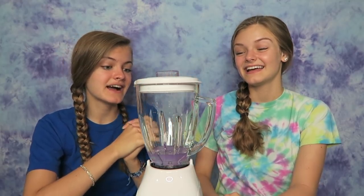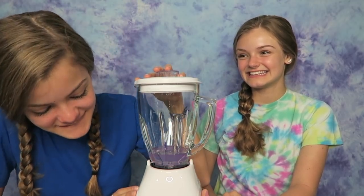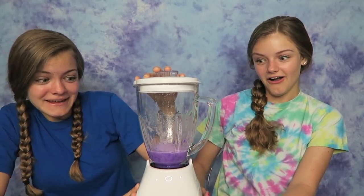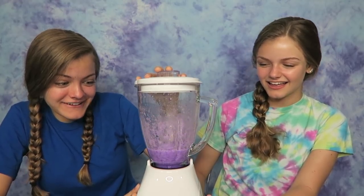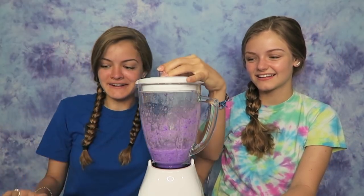It is time to blend and I am so scared for this. Do I press it? Yeah, press it a little bit. Oh my goodness, it's like purple juice! It's purple. Is that done? I don't know, do you think that's good? More activator is needed in here.